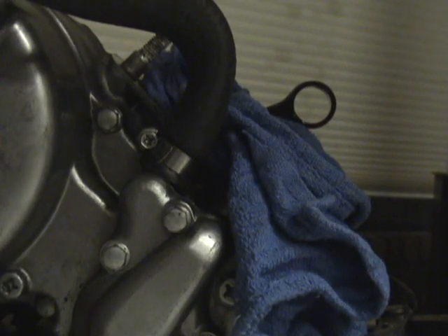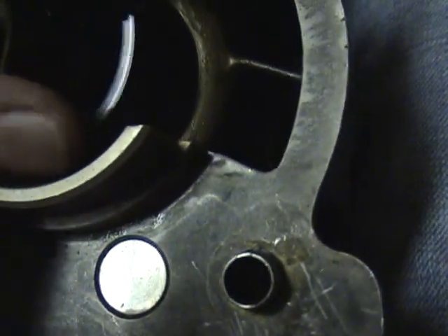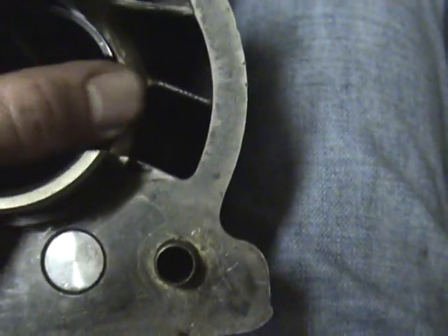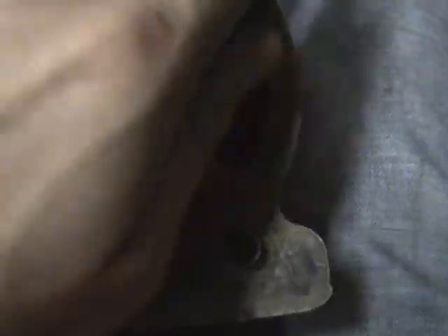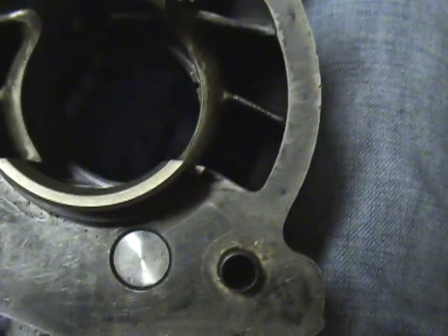And that's it for the disassembly. Now we're going to start with the assembly. You're going to want to gap the ring, and this is an important step — it'll keep your motor from seizing. You take the ring, you install it into the cylinder like so, and you're going to take your piston and use the piston to square it up. Shove that down into the bore into a good place.